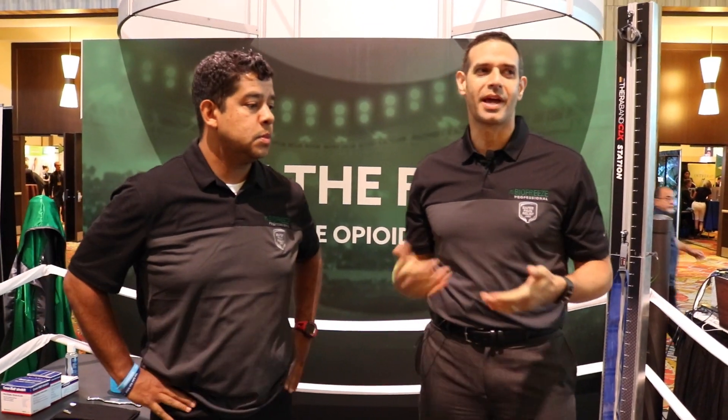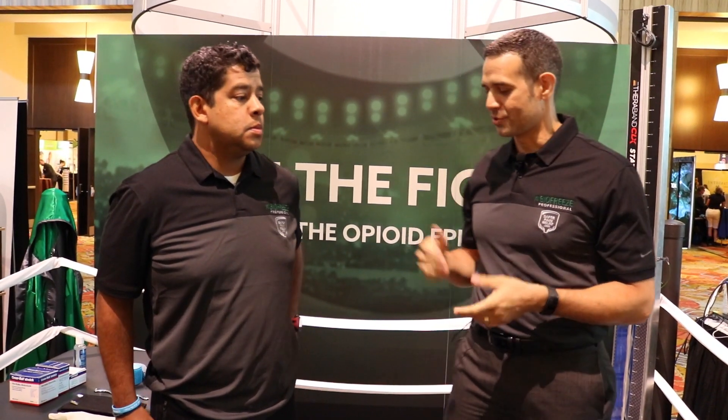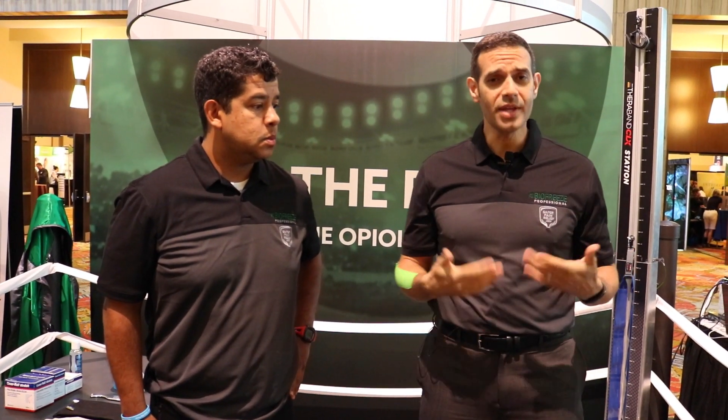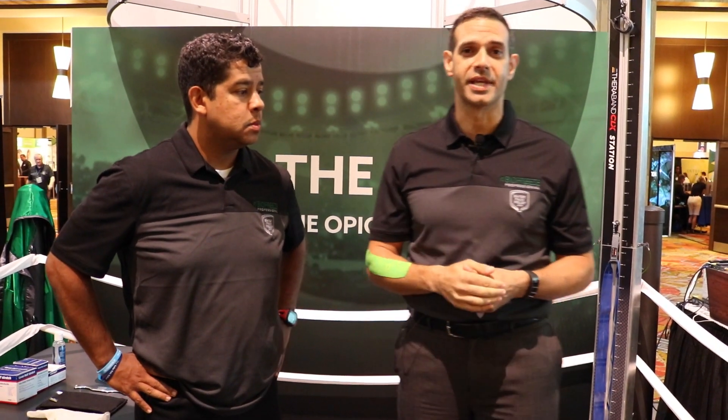Good morning Orlando! We're going to go through a myofascial treatment for somebody who might have an osteoarthritic knee, or we can use these same techniques for somebody with a patellar tracking disorder. We're going to go through some soft tissue techniques as well as taping techniques, and we'll do a progressive taping based on how significant the symptoms are and how much relief the patient gets.